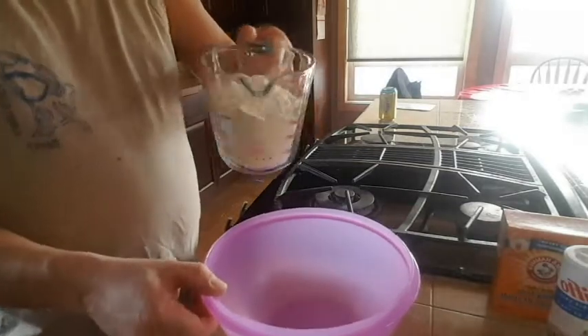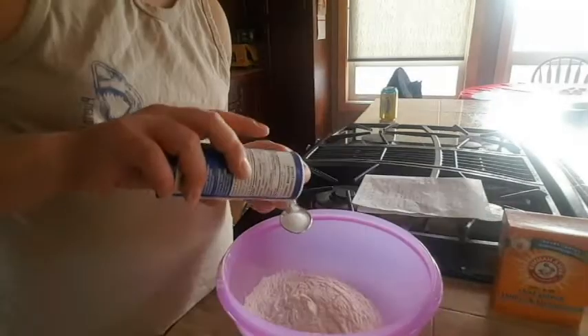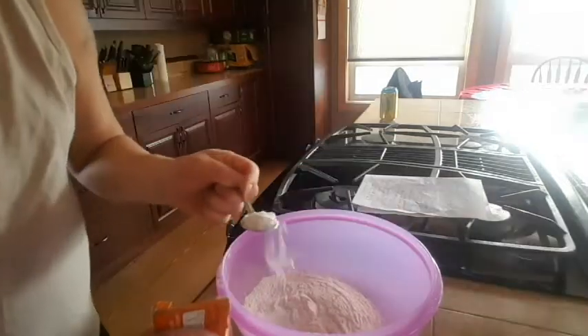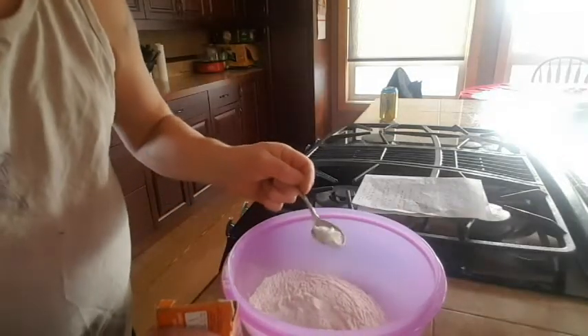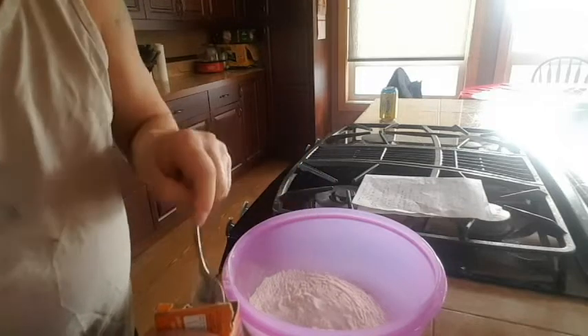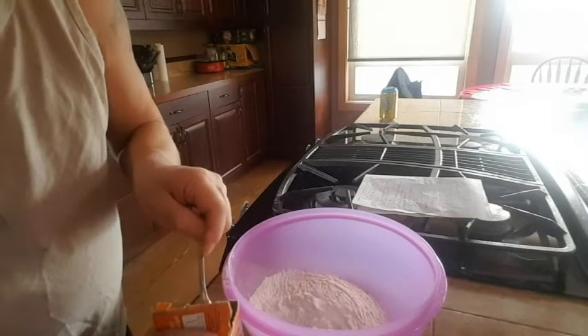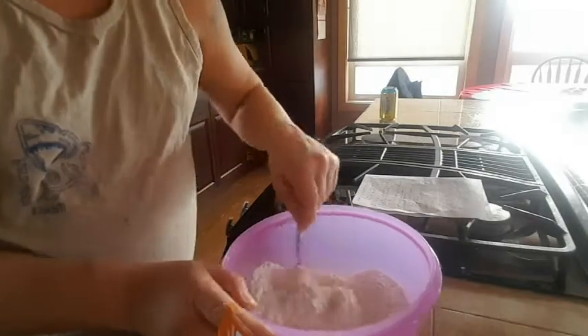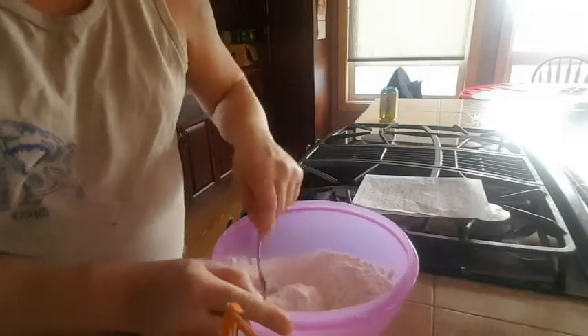Grab about two cups all-purpose flour, toss in one teaspoon of salt, one teaspoon of baking soda — not baking powder, baking soda, there is a difference people. And then just whisk that up, mix it up.